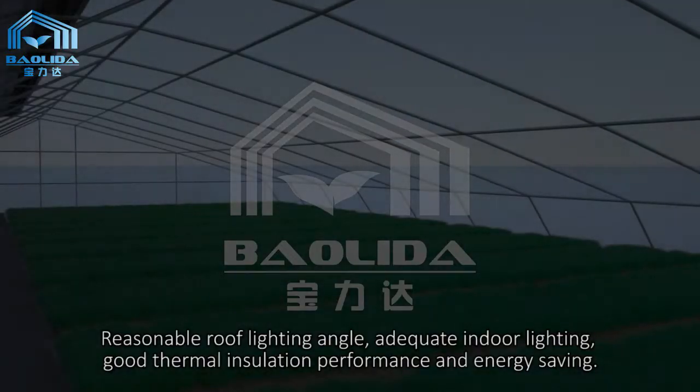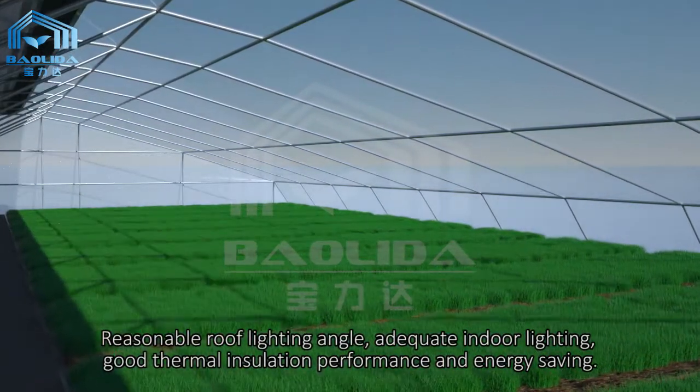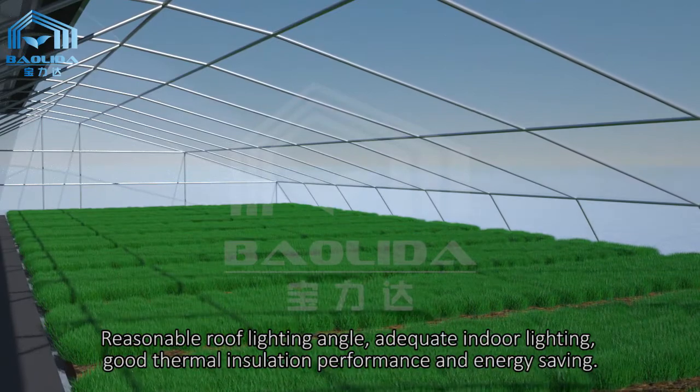Reasonable roof lighting angle, adequate indoor lighting, good thermal insulation performance and energy saving.